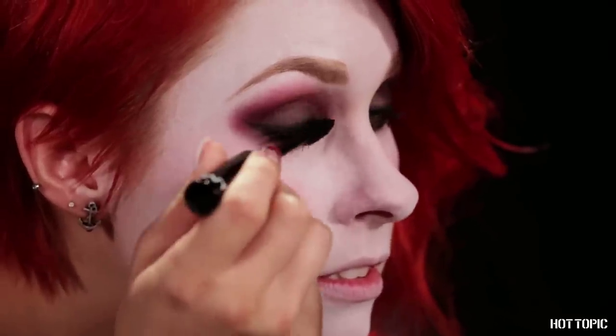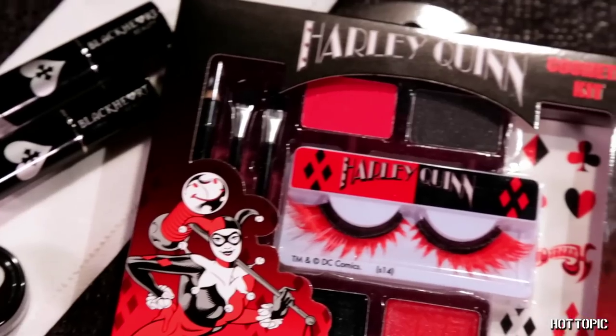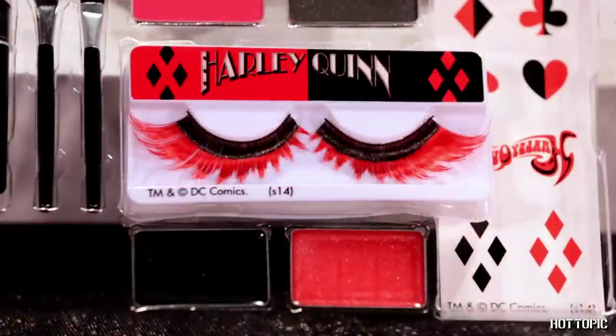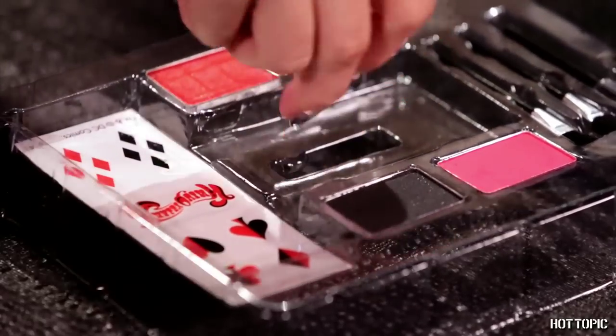Now add mascara to darken your lashes. I'm going to stop here for a minute and put on my costume wig. You can rock some pigtails for a casual version of Harley, like me, or you can go full jester costume and put on the iconic Harley cowl. Either way, it will definitely complement your makeup and really make the character recognizable. If you like, add some falsies too for extra drama. The Harley Quinn kit has some fun red and black lashes, so rock those for a show-stopping look. I'm going to be wearing a mask with my final look, so I'm opting for some plain black lashes this time. The kit even has lash glue included, so adhere with the glue and let them set before moving on.